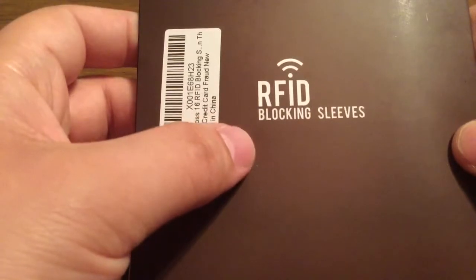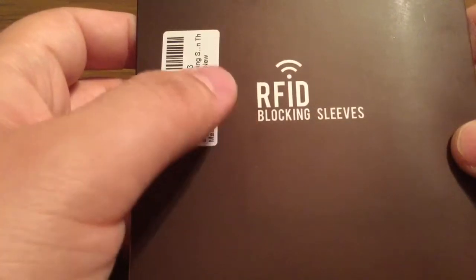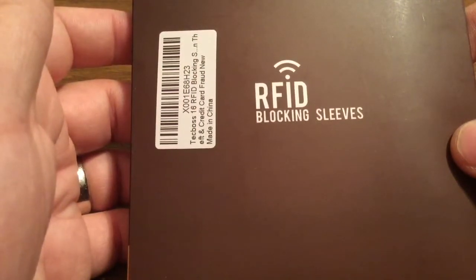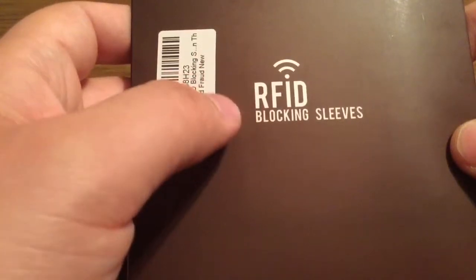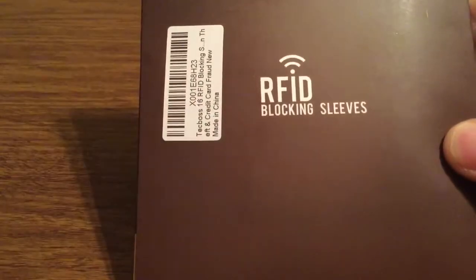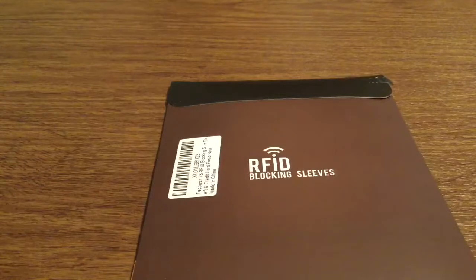Now I definitely recommend — if you already have an RFID blocking wallet, you don't really need these. But if you're using a typical nylon or leather wallet, I definitely recommend putting these in so you keep everything nice and secure. That way you keep everything nice and safe inside your pocket. What I'm going to do is open this up real quick and show you a closer look at how these sleeves actually work.